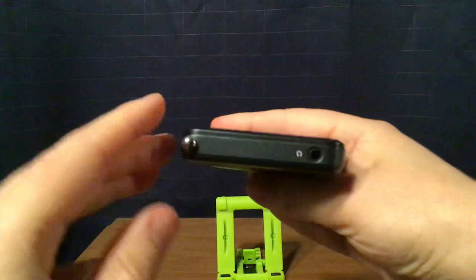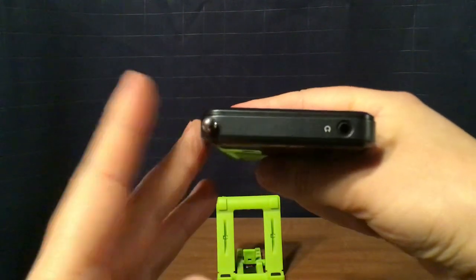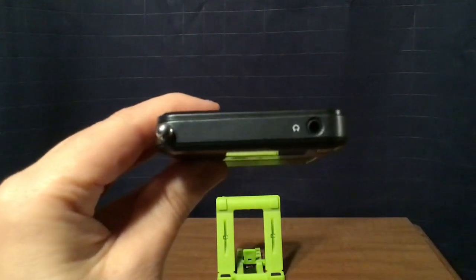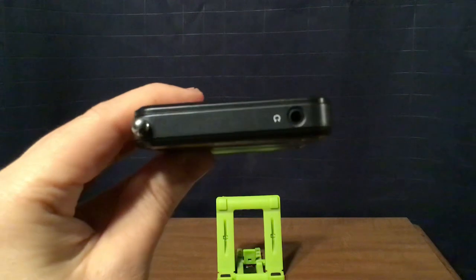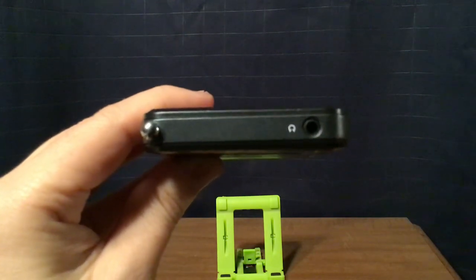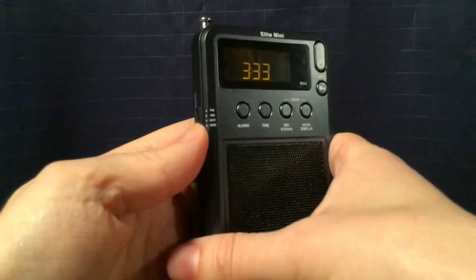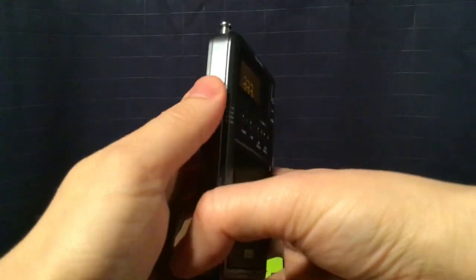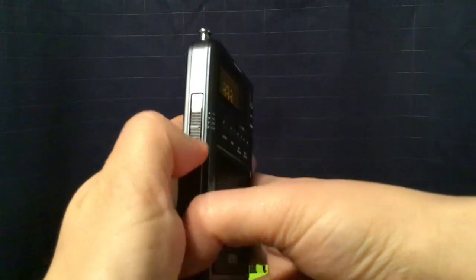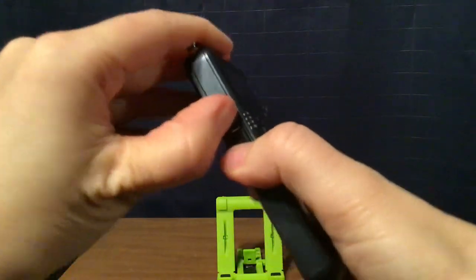On the top is your antenna, which extends to 13 and a quarter inches. Your headphone jack is here. At no volume you'll get a little bit of hiss, but once you put volume on it the hiss goes away. On this side of the radio you have your FM, AM, Shortwave 1, and Shortwave 2 switches. I'm actually going to do shortwave first.